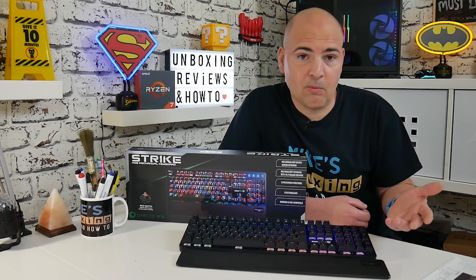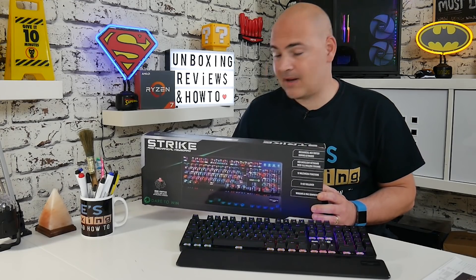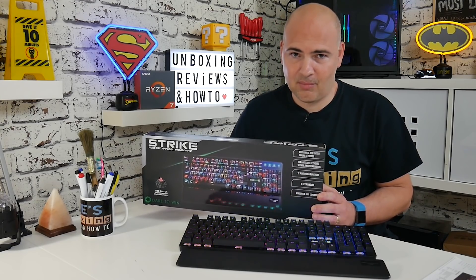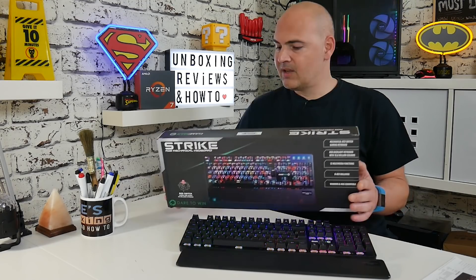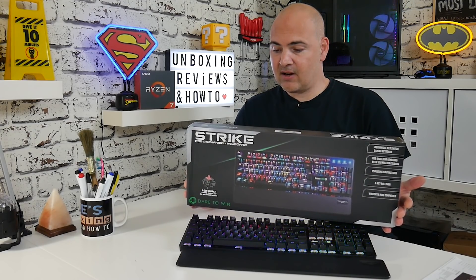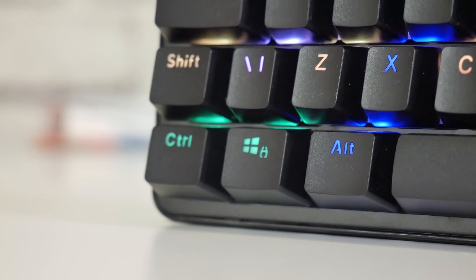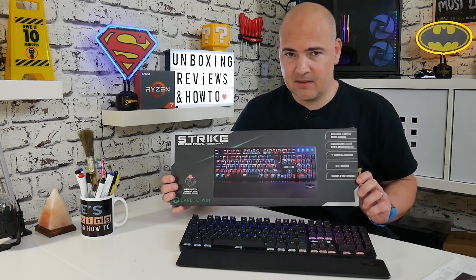Let's have a look at the spec on this keyboard and see what it features. I'm going to read the specifications off the box just so I don't get anything wrong — and if there is anything wrong, it's GameMax's fault, not mine. So first of all, it's a USB keyboard, available in black. The LED color is RGB, and as you can probably see already, the keyboard has completely individual RGB lighting per key, so you can set it up however you like. There are various options, but we'll go through that a little bit later. You've got 105 keys — and I know that is absolutely correct because I did actually count them myself.